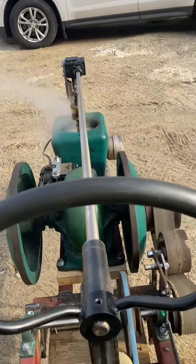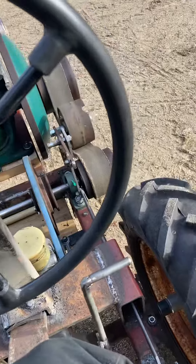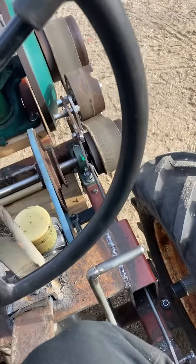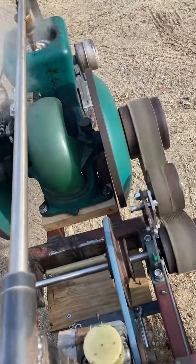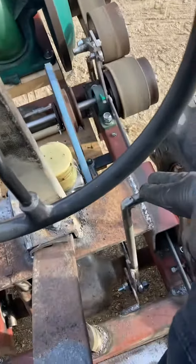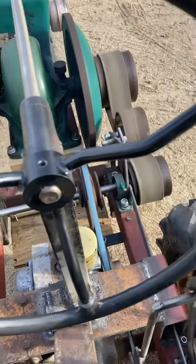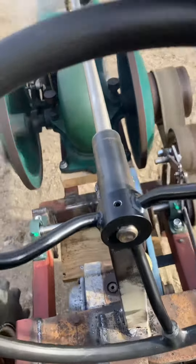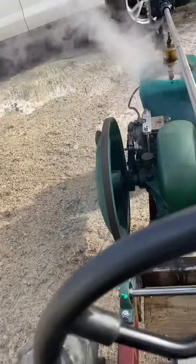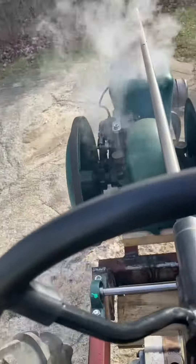I'm going to try to take a video of the running of it from the cockpit. I'm going to throw this drive lever forward to get the pulley going. I'm going to pull this back and maybe I'll just go forward. That was pretty sad.